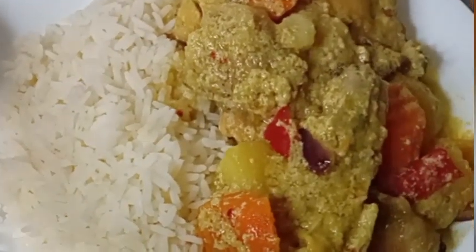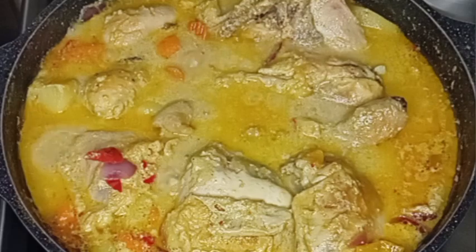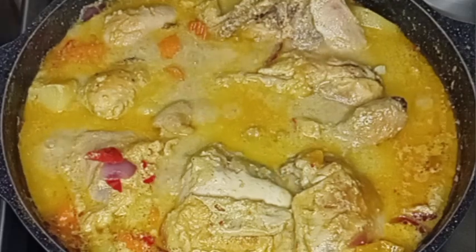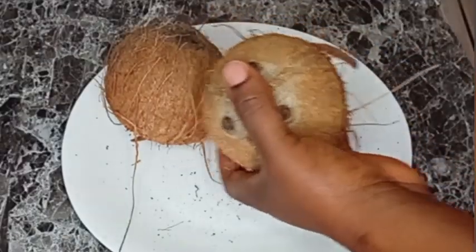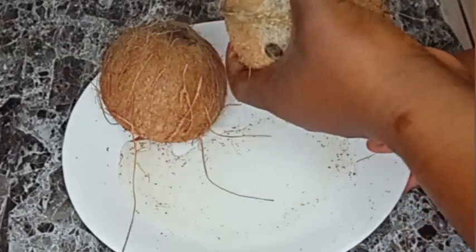Today I want to share with you how I made my chicken recipe with coconut milk. Hey guys, welcome back. I'm going to be using two coconuts, so I'm going to break the coconut and remove the meat from the shell.